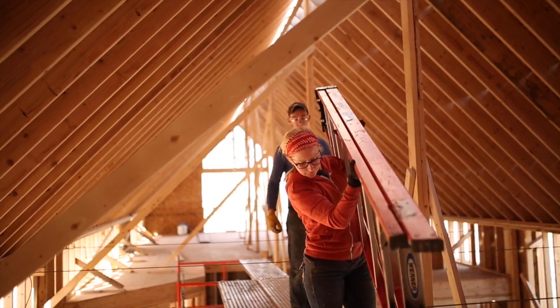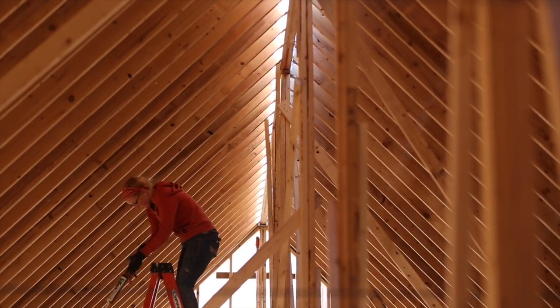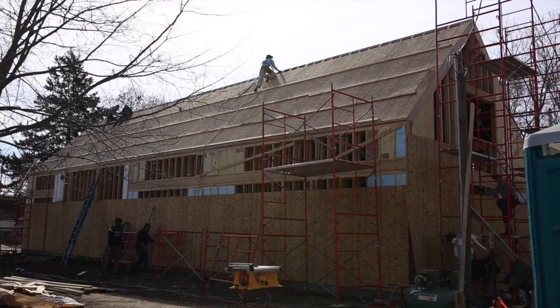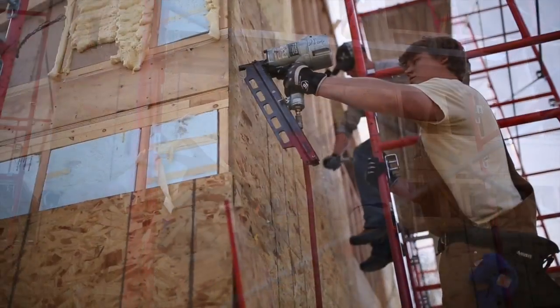We're always on the cutting edge of sustainability, so we take the most stringent rating systems and ways to build a home and try to implement as many of them as possible. One thing we're doing is a double stud wall — we actually have one foot thick wall sections, created by building two shells: an outside shell and an inside shell. That's what allows us to get that super insulated ability. Most houses are built with two by fours; we're using a one foot thick section of wall.